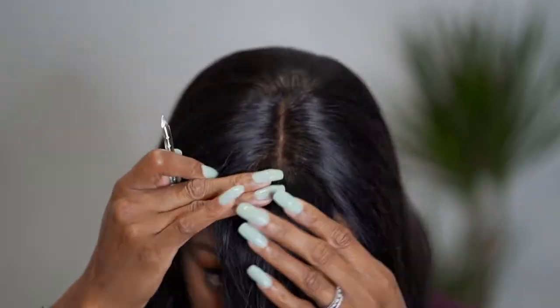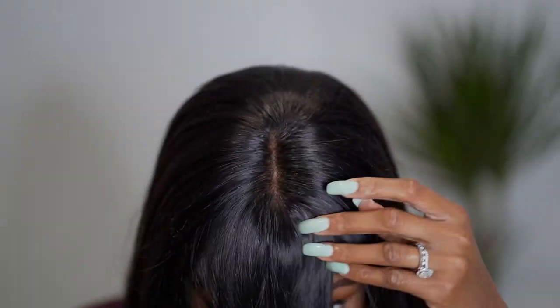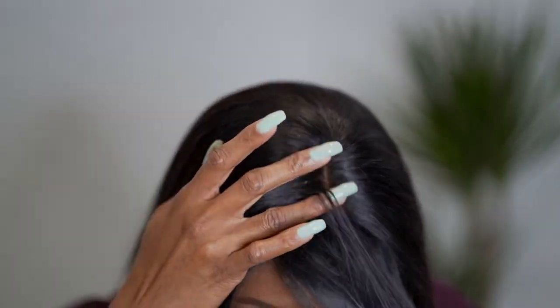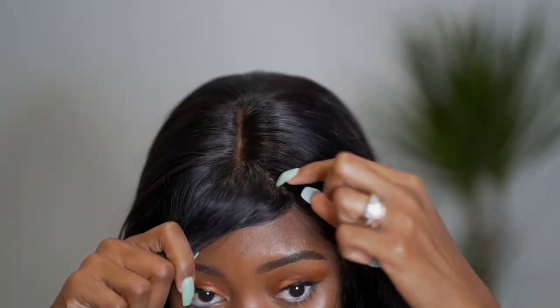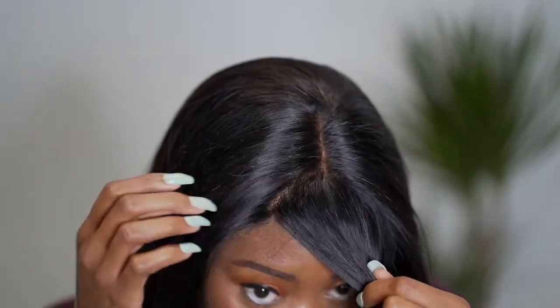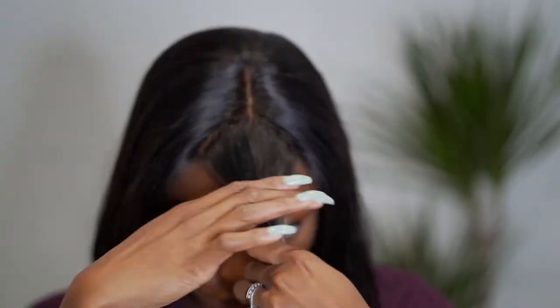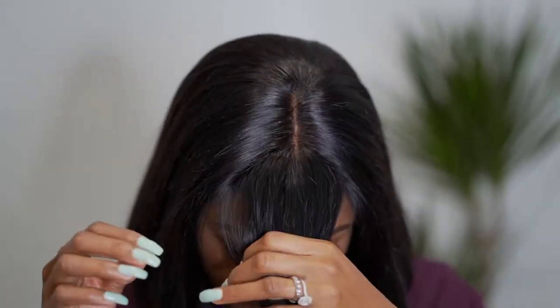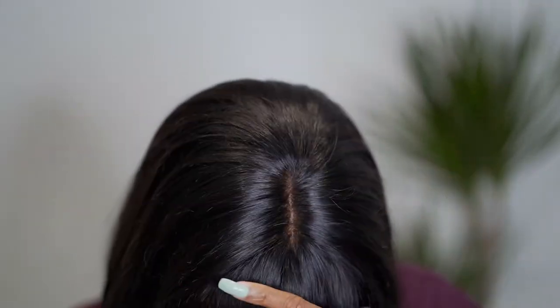If it's too long you can trim it to the desired length, and if it feels too scanty you can add extra hair from the sides. How I measured the fringe was by measuring between my eyebrows — from the midpoint of one eyebrow to the other. I took the hair from the center of my forehead between the midpoints of my eyebrows, twisted it, and cut it below my eyes.